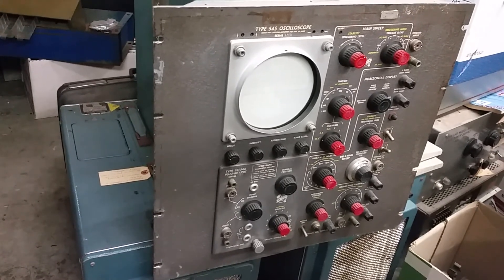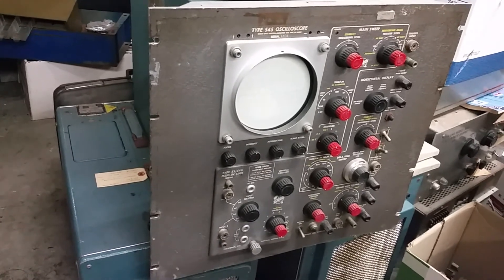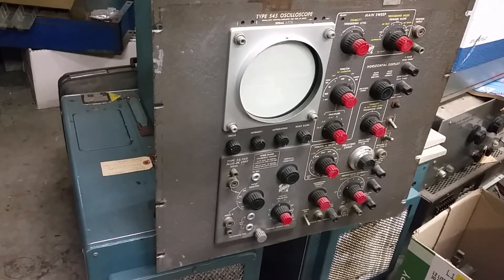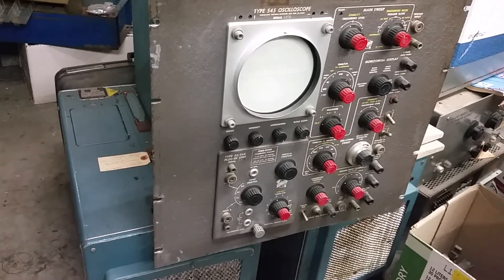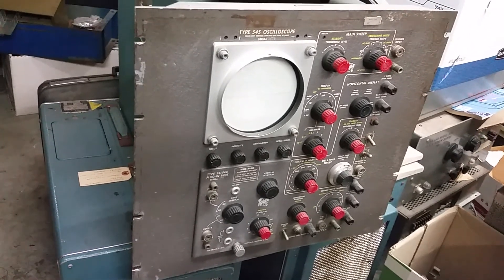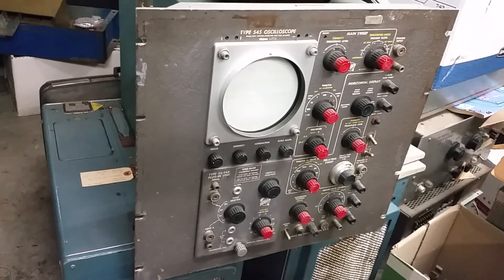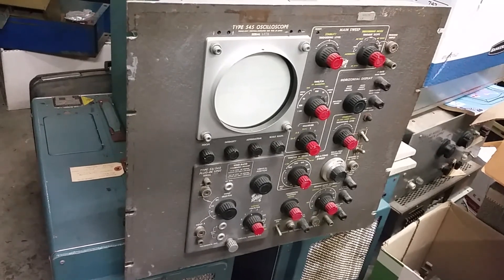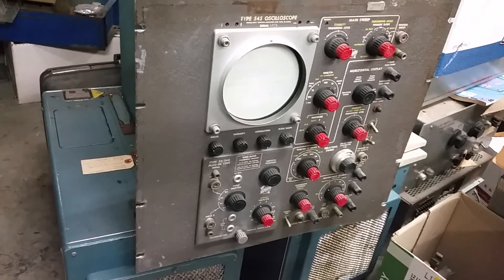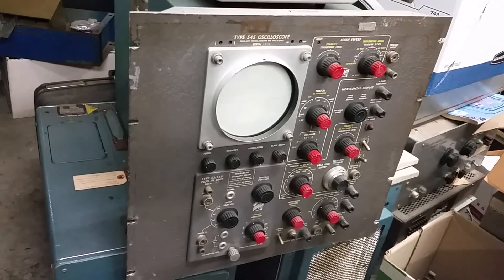Normally when Tektronix offered a rack mount system they called it an RM something or another. In the case of the 545, I believe it would have been called the RM45. And they would rearrange the panel a little bit — kind of turn it 90 degrees so it would take up a little less rack space. Well, I've got a couple of these things; they're 545s, and they didn't do that. As you can see, it's standard rack mount.